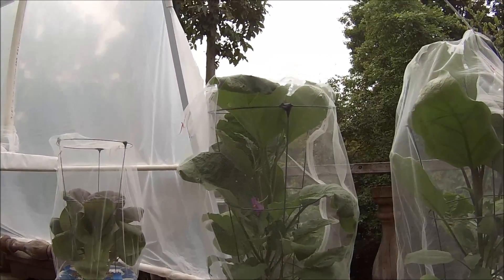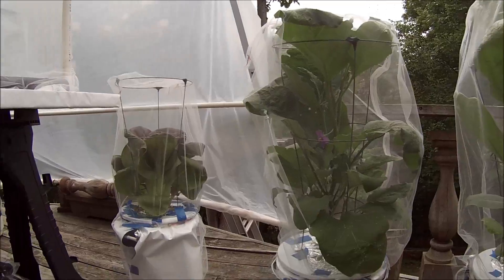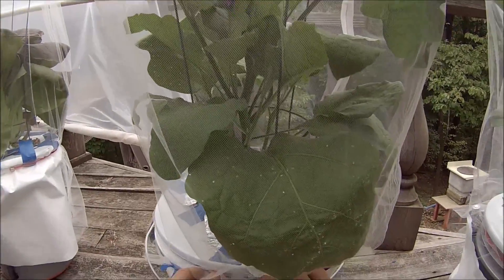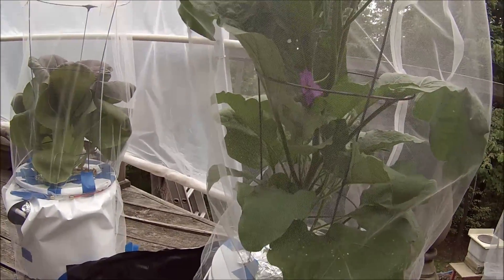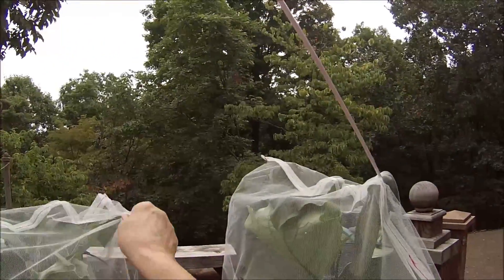I've mixed up some solution and I thought I'd show you how everything works on the bucket and replace a good amount without drowning the air roots. The netting is held on with small bungee cords. I'll take the netting off — although every time I do take it off a bug gets through — but I'll still take it off for now.